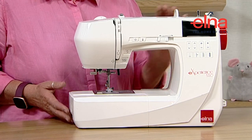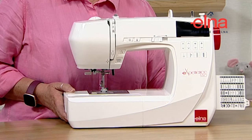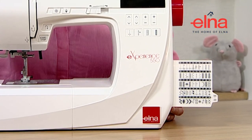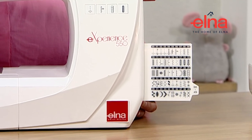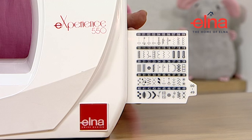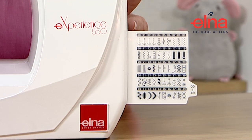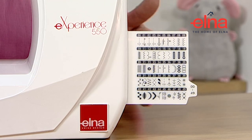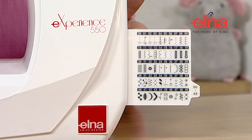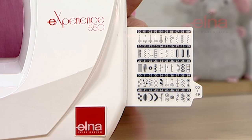We've also got a good range of stitches. With the 50 stitches we've got all the basic utility stitches on the top rows: straight stitches, stretch stitches, zigzags, elastic zigzags, over edge, and a nice range of buttonholes, as well as some decorative stitches.